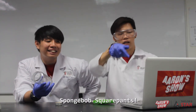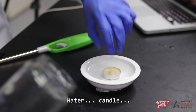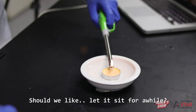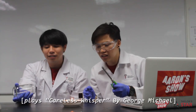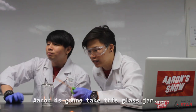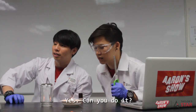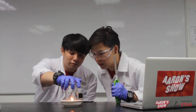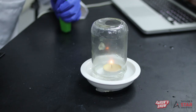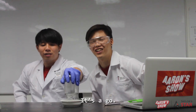Here we go. The candle should like let it sit for a while. Aaron is gonna take this glass jar and we're gonna close it directly — super fast. Three, two, one. It rolls! Yup, so the water floaty floaty thing is a go!